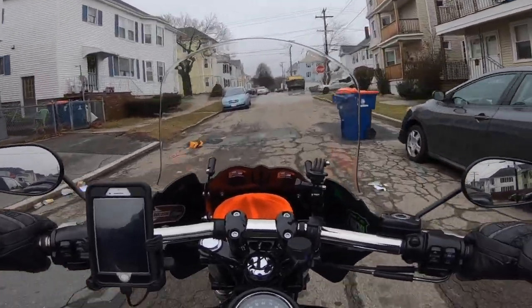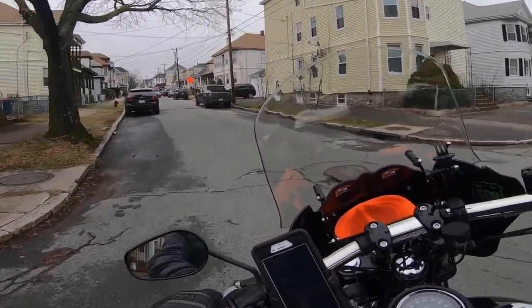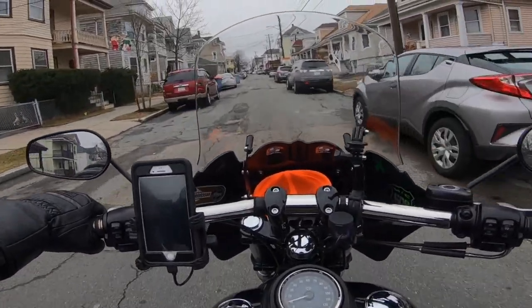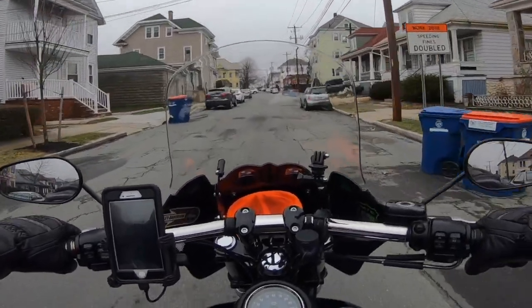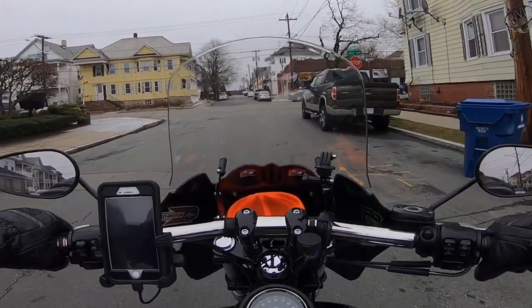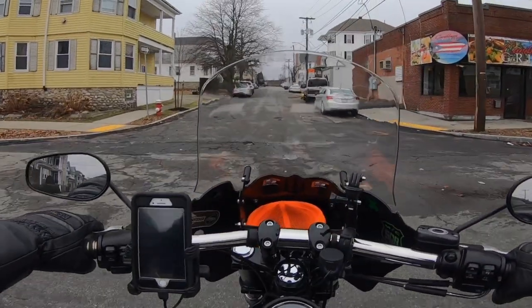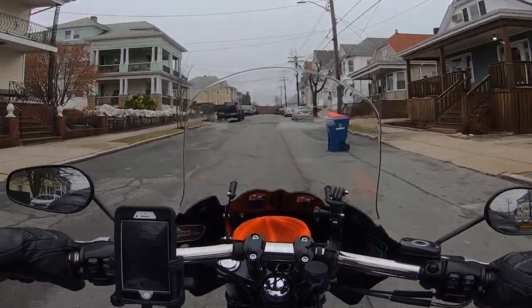I'm definitely not going to sell my Mustang seat either. I do have a Badlander seat and a Sundowner seat. I don't know if I'll sell the Badlander seat because this bike was a custom order and that Badlander seat was part of it — this is a Street Bob Custom, that's why I've got the Fat Bob bars. The Sundowner seat I feel like I have no use for anymore. I only took it out once, to be honest. It's a big, really comfortable seat — I call it a sofa seat. You feel like you're sitting on a sofa.